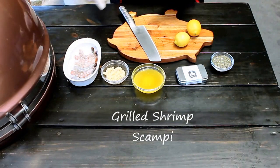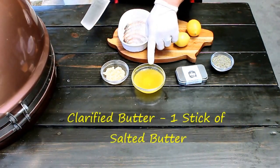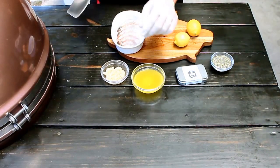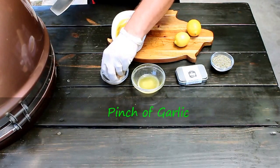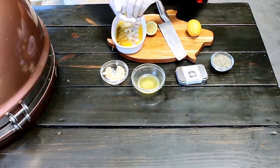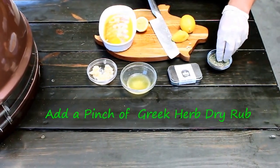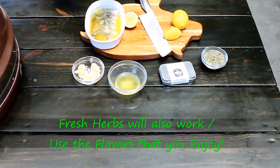So today we're going to be doing shrimp scampi. As you see here, I've got a couple shrimp, garlic, clarified butter, along with some lemons, and then a Greek herb dry rub from the barbecue pantry. We'll begin with the shrimp — I've already cut the shell off and deveined them. Then we'll add a little bit of the clarified butter over top, a pinch of garlic, some lemon, making sure not to get any of the seeds into the shrimp. We'll put a little pinch of the dry rub right over top, and then we'll add this to the grill.